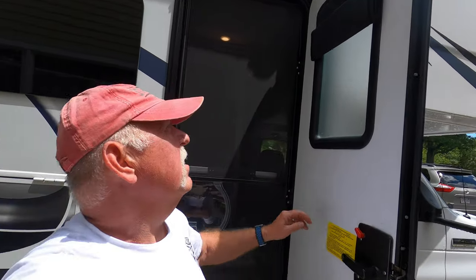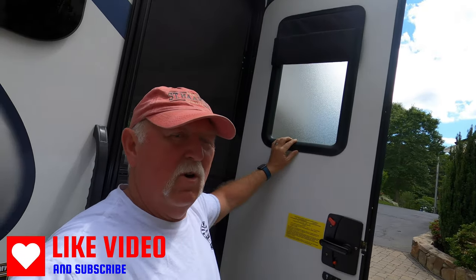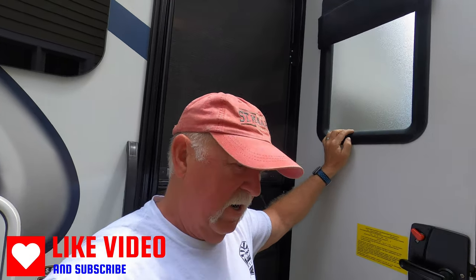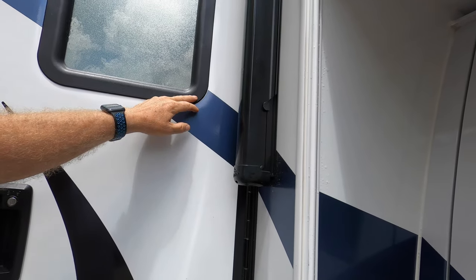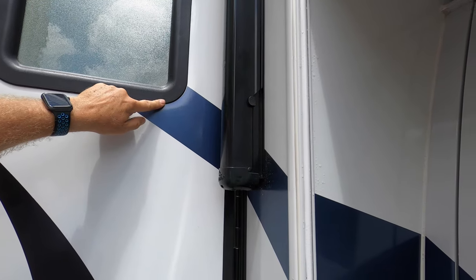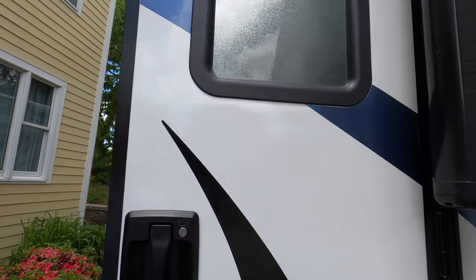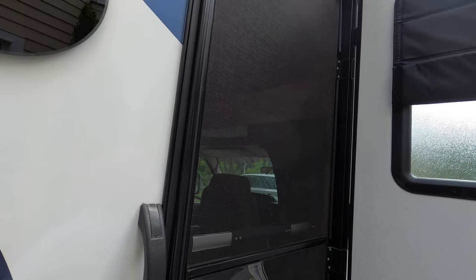Now the second item is this window. I was contemplating putting in a new window with a built-in shade, because I like this window to have a shade on it. But the problem was I didn't want to end up with the frame being a little bit smaller and having a big gap between the decal and the window frame. So I got this — it's a window shade that you can fold down just like that, and it works perfect.